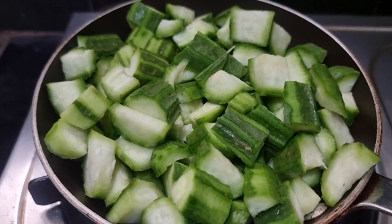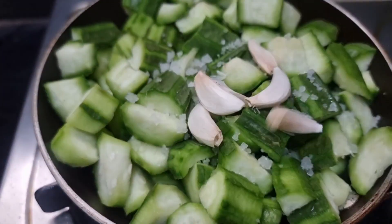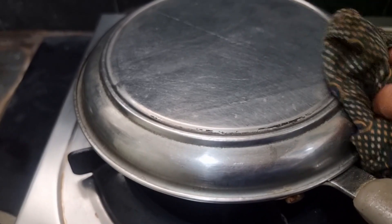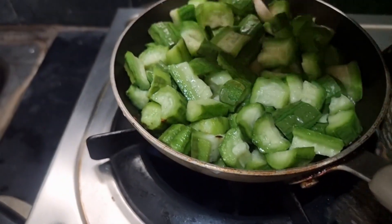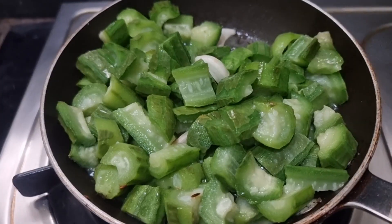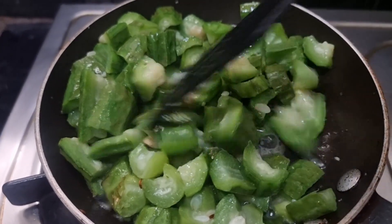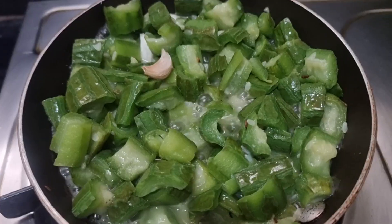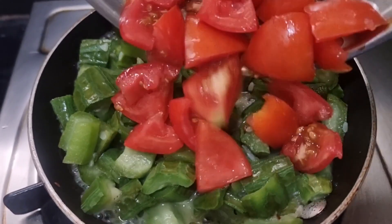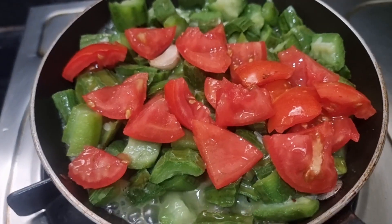We will cook the pan and fry with salt. We will cut two tomatoes first.